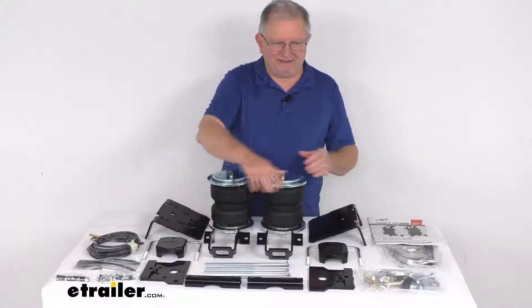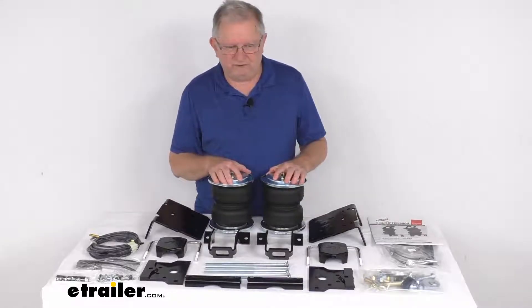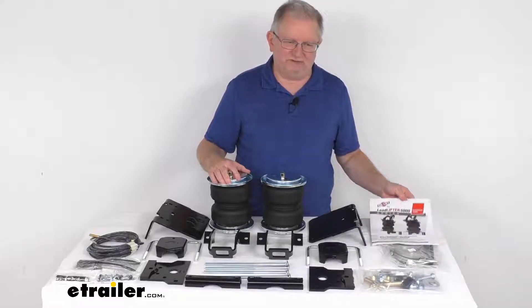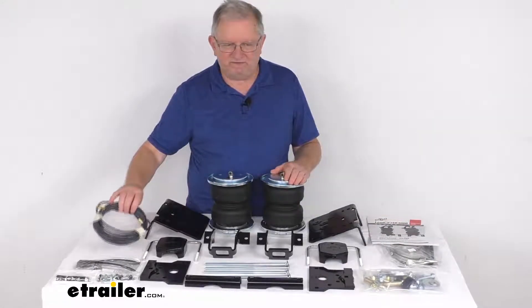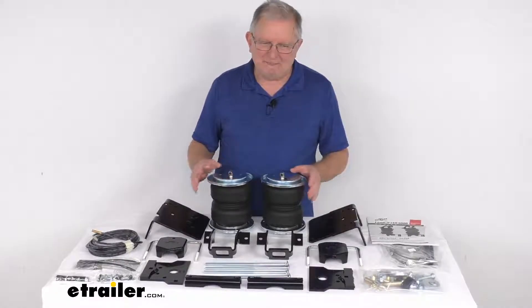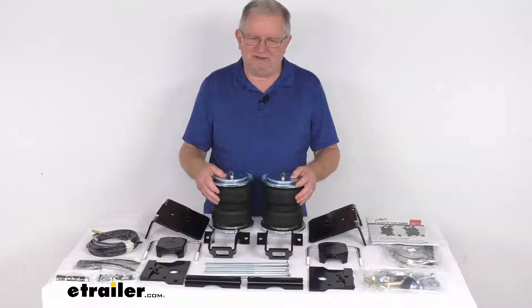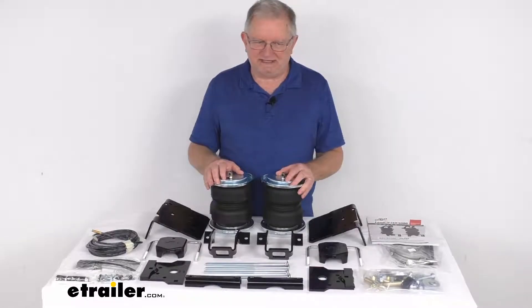It does also come with everything you need — all the mounting brackets, all the hardware included for installation, and a nice installation guide that will help you install everything and understand how it operates. The manual inflation valves and airlines are also included. The manual valves are typically mounted on the bumper for easy access. They do offer a compressor system with in-cab gauges, which is sold separately on their website, that can be added to monitor and automatically adjust the air pressure.